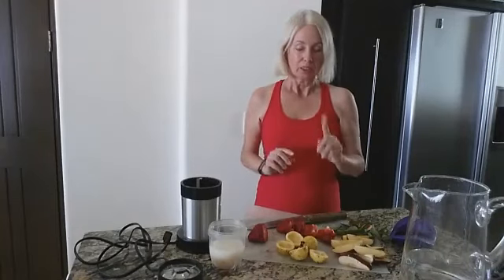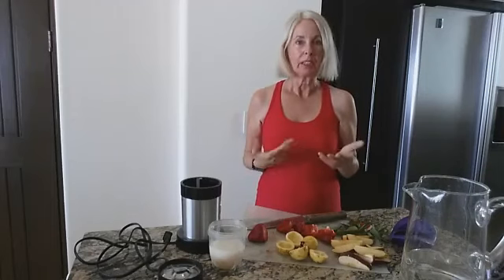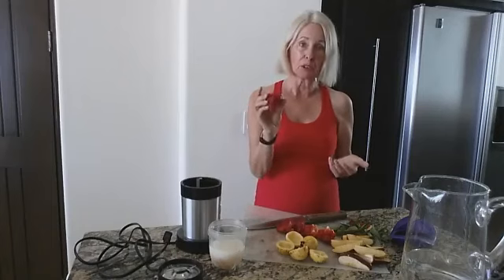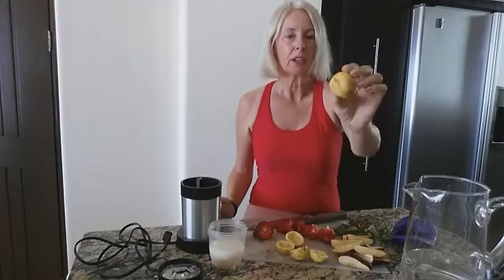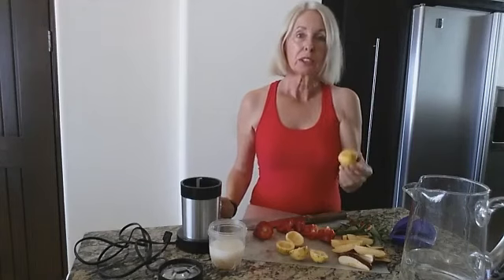Hi, it's Lynn back with another healthy recipe for you from agelesslifestyleafter50.com. Today I have something a little different. I ran into a guy at the grocery store the other day when I was going for strawberries, and underneath them were these little things. In Mexico this is a guayaba, and in other places in the world it's guava.